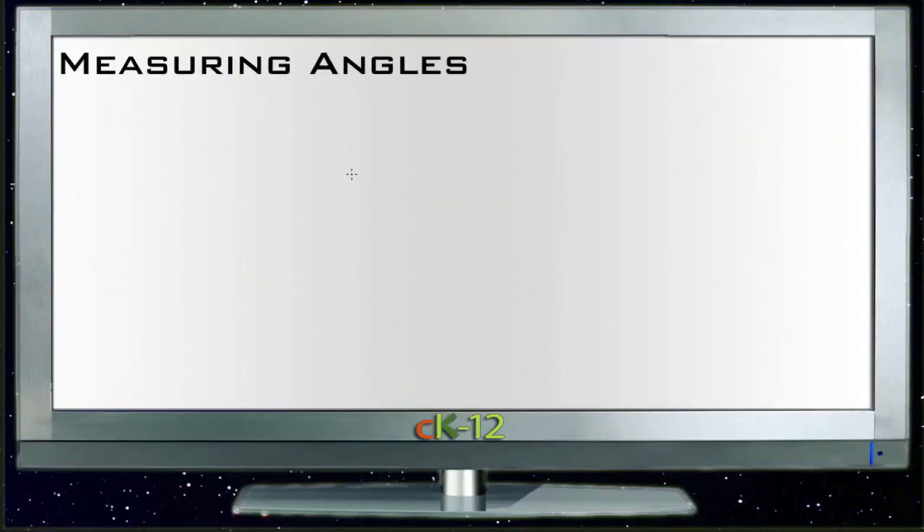Alright, let's practice measuring some angles using a protractor. A protractor is a tool that's used to measure angles.